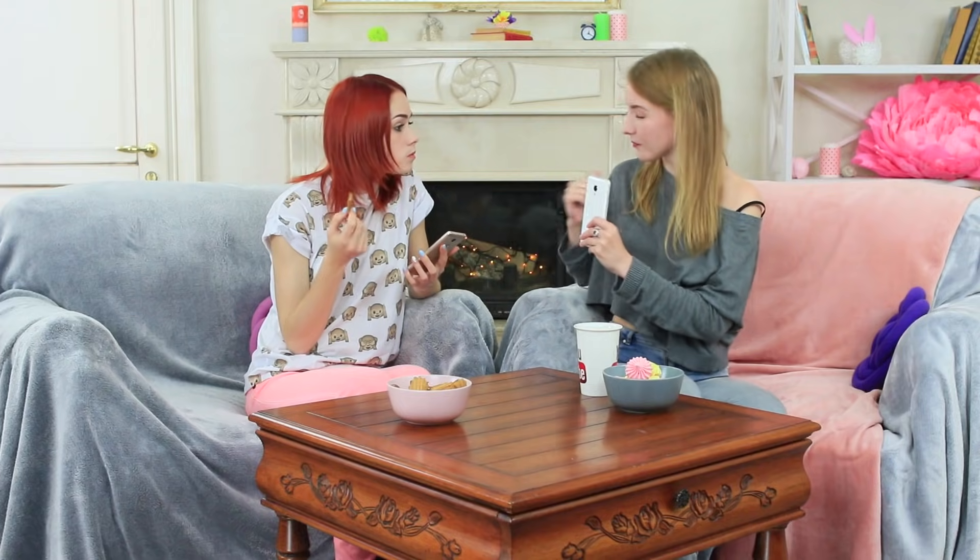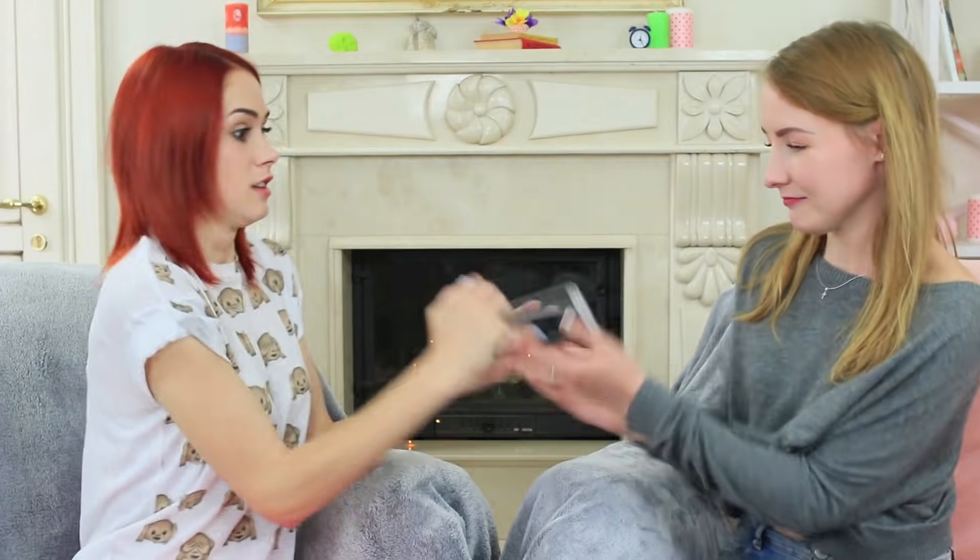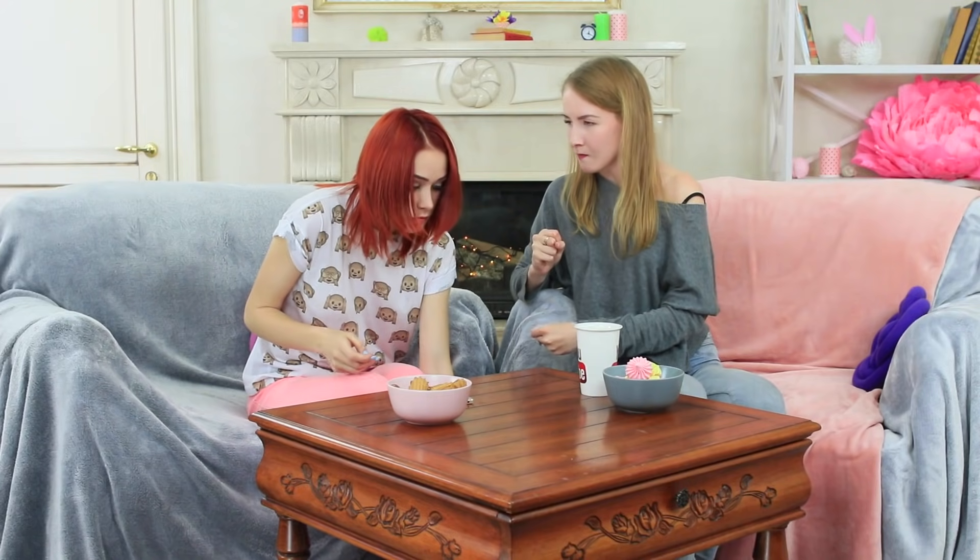I am giving the phone to Redhead. Oops! It falls! Butterfingers! Redhead takes the phone. Oh no! The screen is broken into pieces.